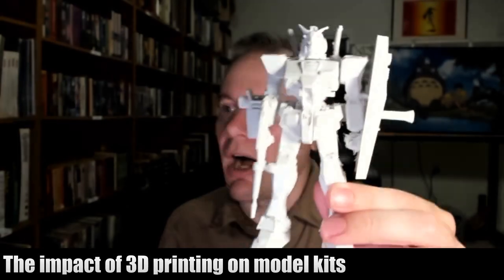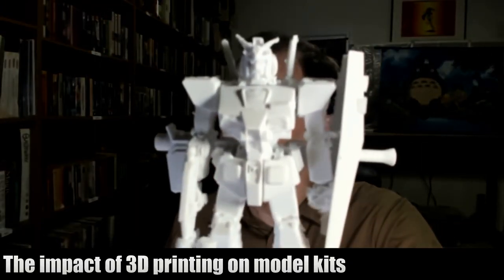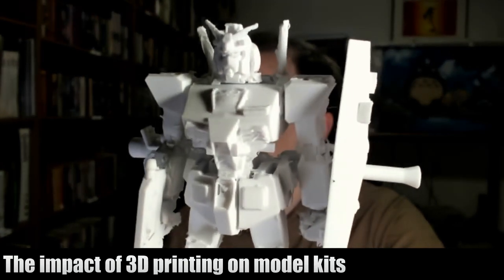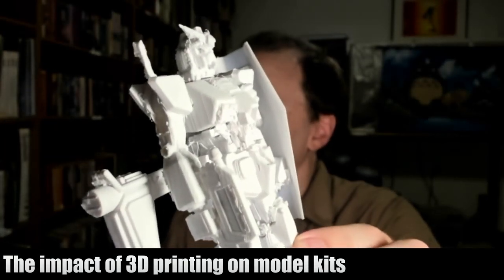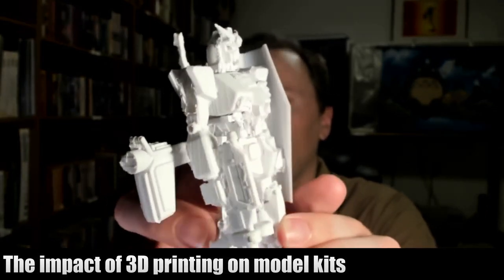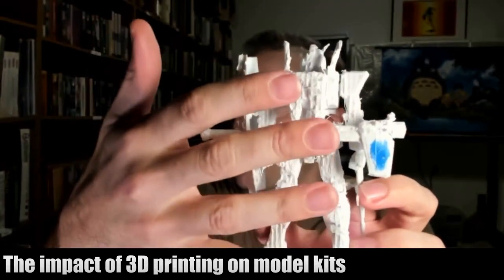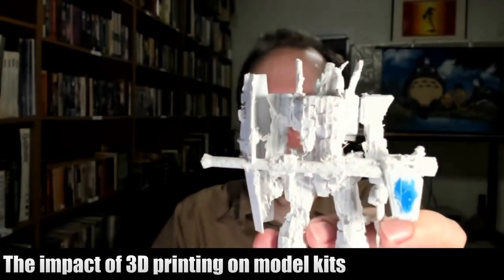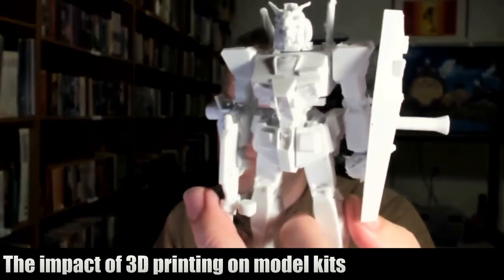This is not movable by design — it was designed and uploaded as a single object with no movable joints. I would need to do more cleanup. You can see on the back here is the support material that printed on the bottom to hold it in place as it was printing. That would need to be sanded down and so forth, but not too bad.